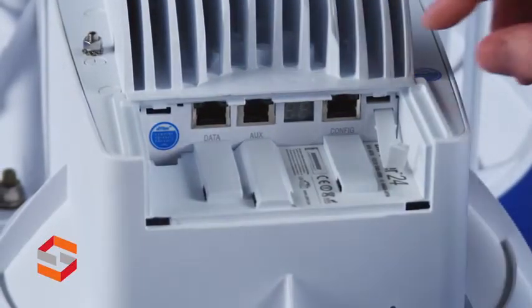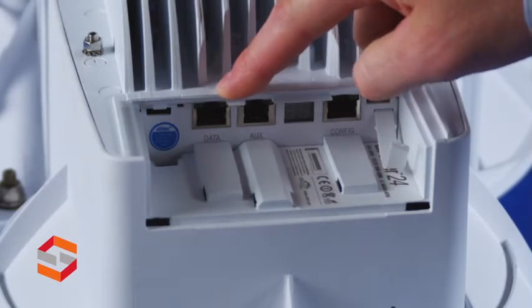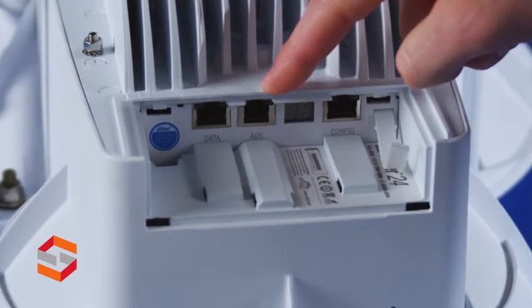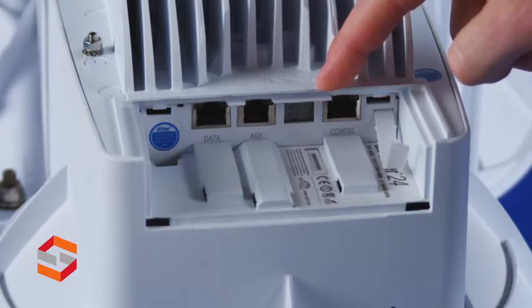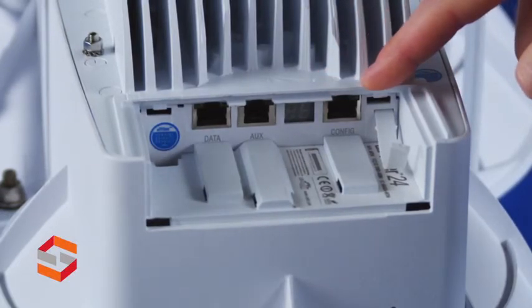If we open up the back cover, we see a couple of ports. We've got the data port for your network connection. There's an aux port, which can optionally be used to do audio tone aiming of the antennas. We have an LED display, which is very useful for providing information like RF link status — great when you're trying to aim the antennas. And lastly, there's a config port for management.